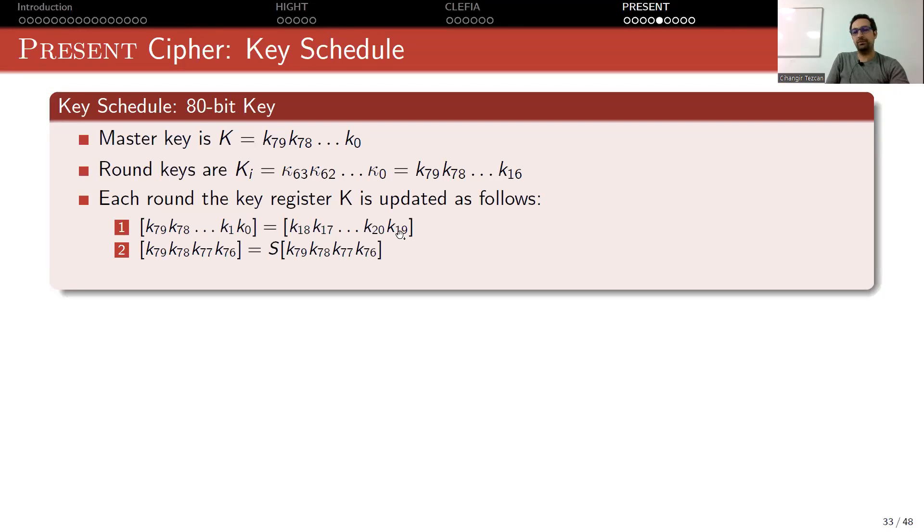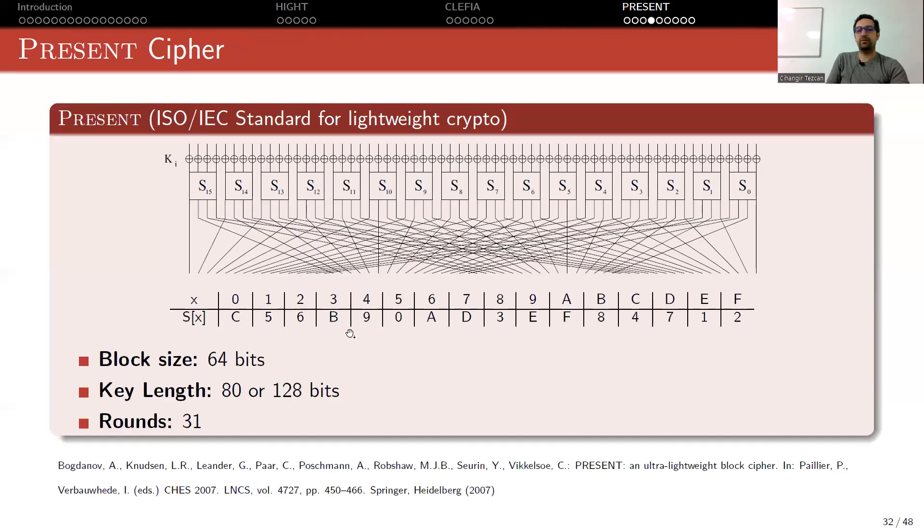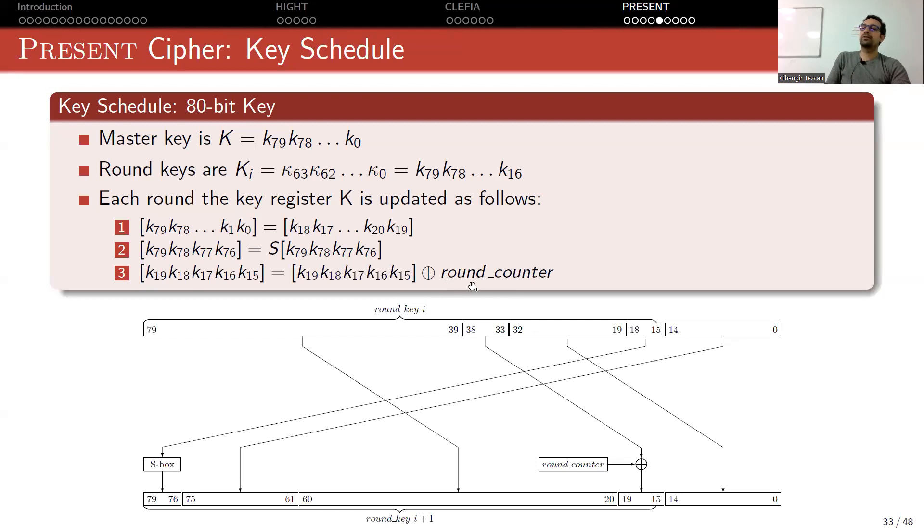After the rotation, take the leftmost 4 bits and apply the S-box — the same S-box mentioned in the substitution layer. Then add a round counter: XOR the 5 key register bits with the current round number. For round 1, XOR with 00001; for round 2, XOR with 00010; and at round 31, since 31 is 11111 in binary, you XOR with five ones.